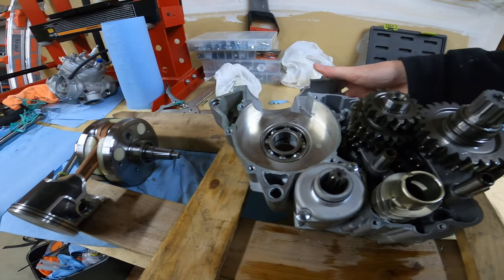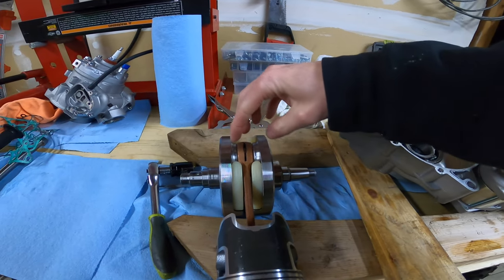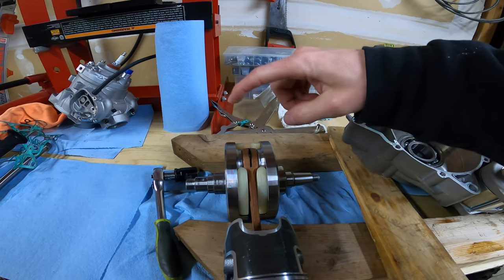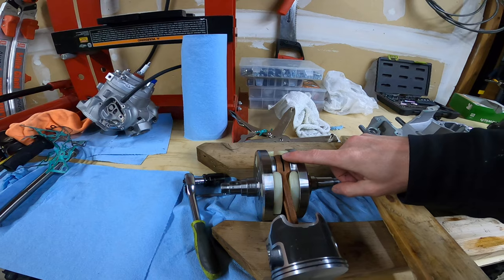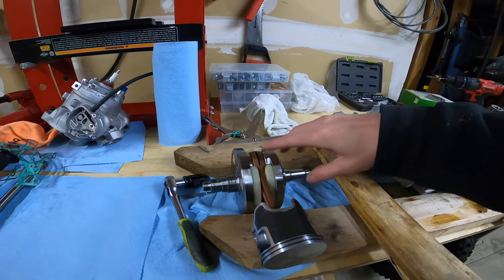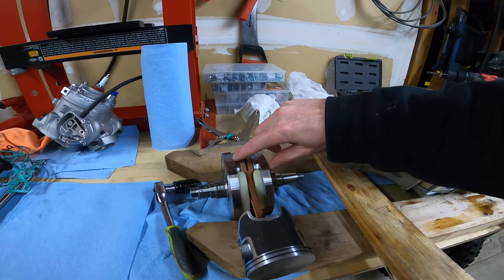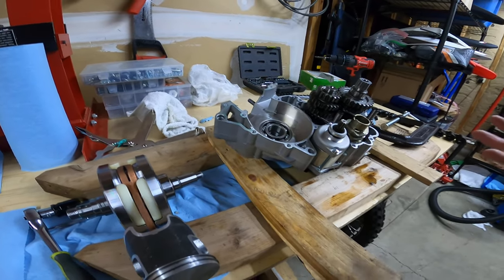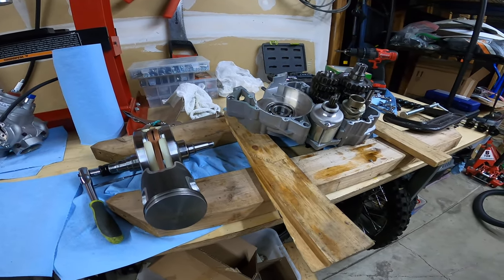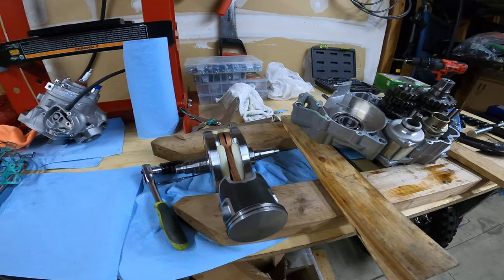I measured the runout — the side-to-side lateral motion on the crank — and I got 0.65mm, which I think is in spec. I think the limit is around 0.75mm; I have to double-check that in the KTM manual. I'm curious about all these OEM specs because I'm opening a brand new engine — this thing should be well within spec for everything.